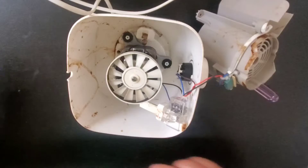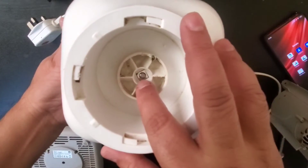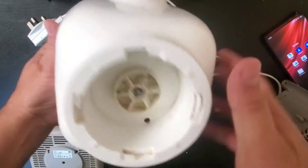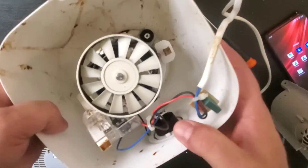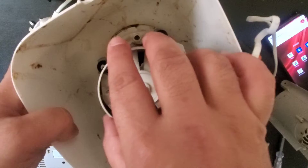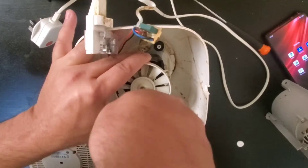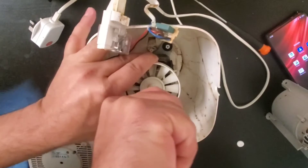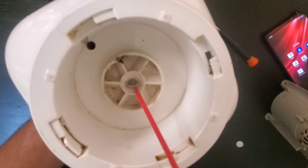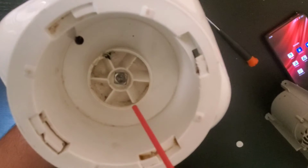We have removed the cap and realized there is a screw from the back side which we have to remove. If you look at this side, this is the one we have to open and then this will be disconnected. This is already jammed — we are trying to open it, so we will put some WD-40 here and after 10–15 minutes we will try again.